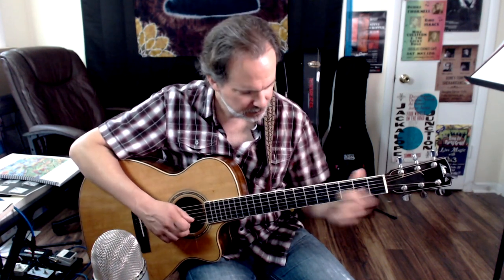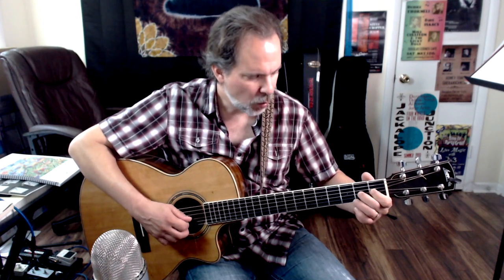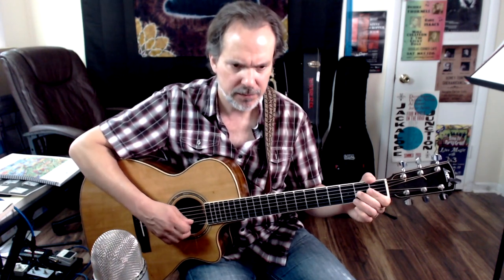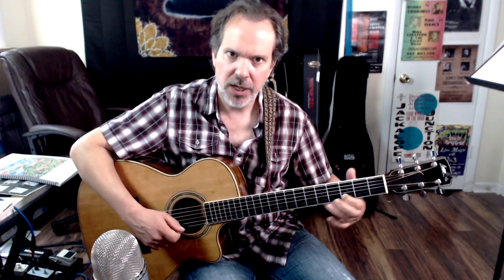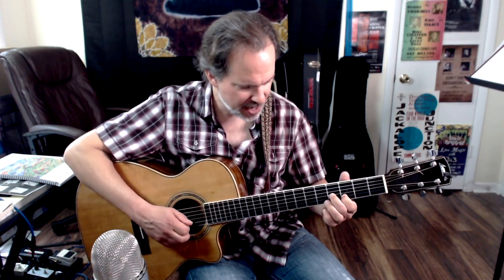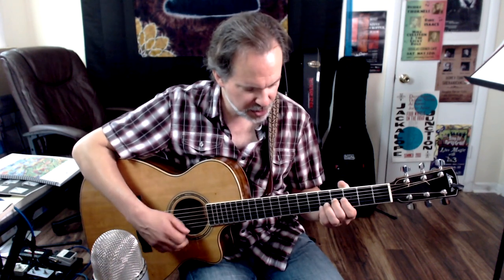Now we're going to do a slide on the G chord — middle finger, 2nd fret of the G string, slide up. This is a timed slide; they're eighth notes: 1 and 2 and 3 and 4. Slide down, up, down, up, down — notice my use of the pinky for the 5th fret note on the 2nd string. Index is going here in third position — 2nd string 3rd fret — I like the pinky because it's naturally in position to grab the 5th fret.